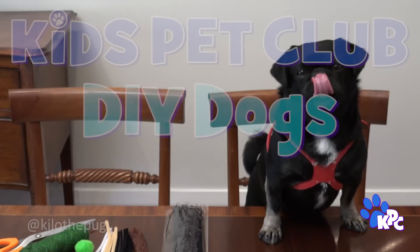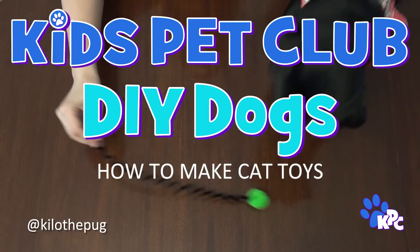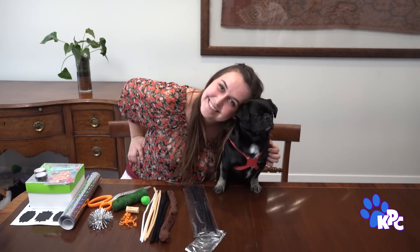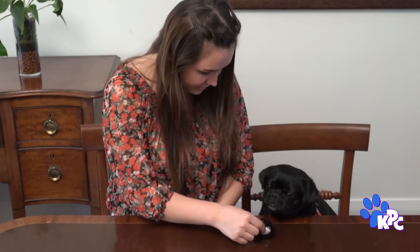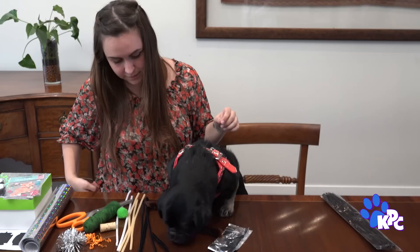What's up my pup peeps? I'm Kilo the DIY dog and today I'm stepping into enemy territory. My human helper's here and we're gonna make some toys for our feline... friends? That's right Kilo, we're gonna make some cat toys. Kids Pet Club loves all pets. Alright human, let's get this over with. I hope at least there's treats involved.